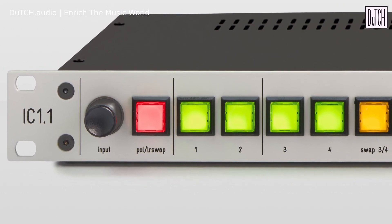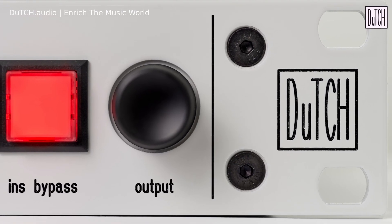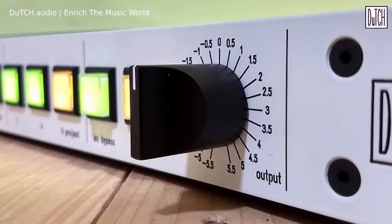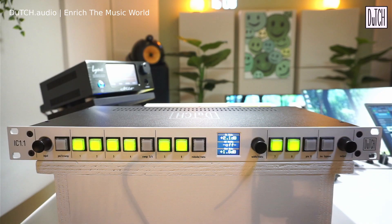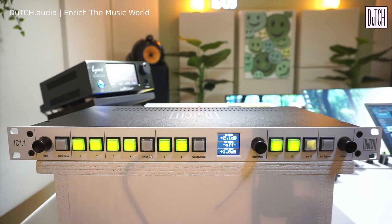The big advantage of the IC 1.1 compared to the insert machines is that it's computer controlled, so you can automate things with a VST plug-in. It uses digital pot meters instead of step switches, giving a gain range of plus and minus 10 dB — compared to plus and minus 5.5 dB before. Each step is now 0.1 dB instead of 0.5 dB, giving much more precise control. Settings can be saved in your project via the VST3 plugin.